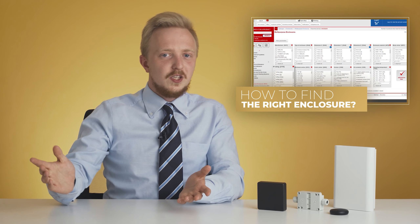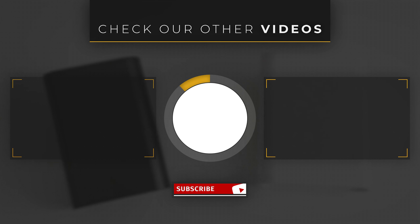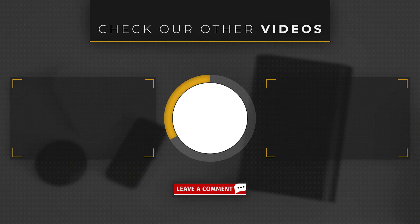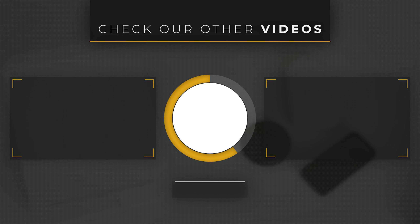By the way, for more tips and tricks on how to choose an enclosure, check our other video here. Which enclosure would you choose? Thanks for watching, and we will see you again next week.